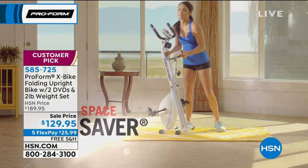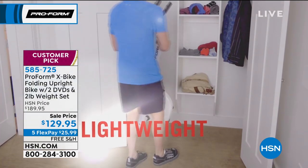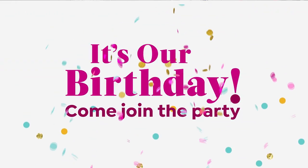It holds up to 250 pounds, and then when you're not using it, you fold it up. That's the X part of the X-Bike. It's so lightweight you can put it into a closet. I recommend that you leave it out wherever you're watching right now — just leave it right out.